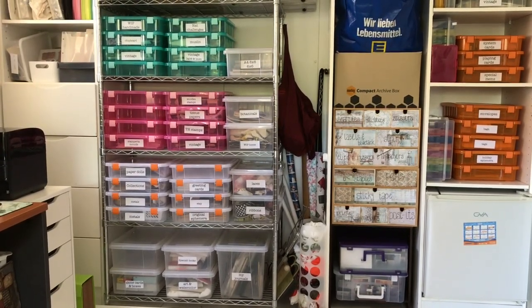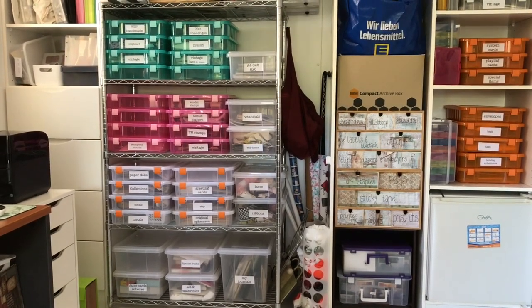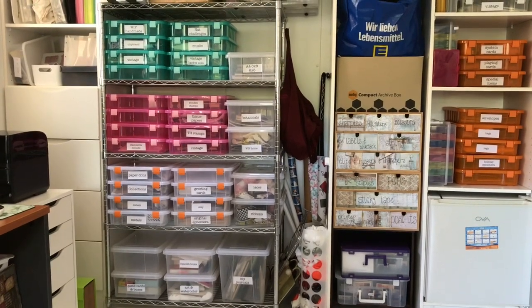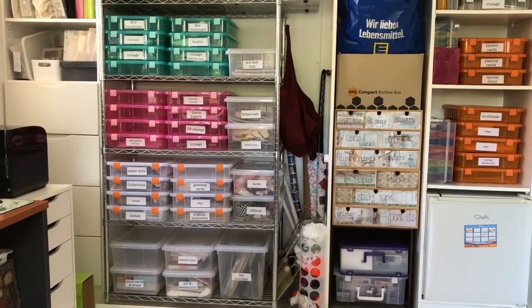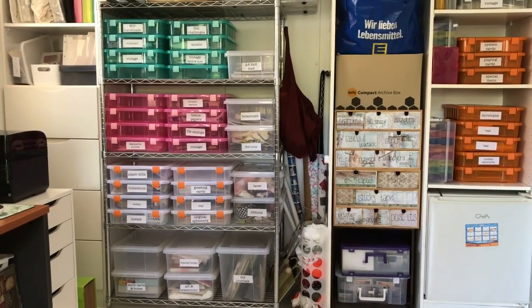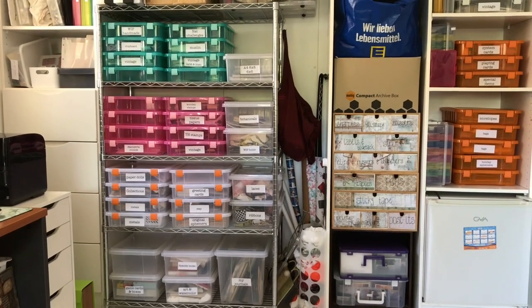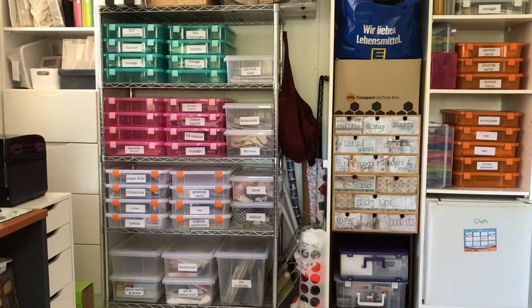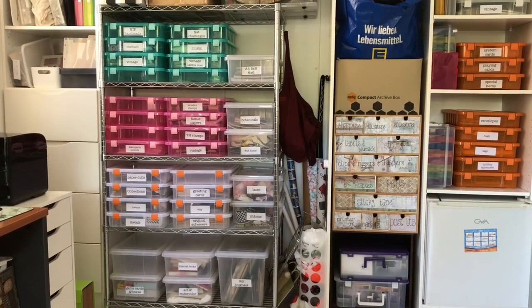I've had them for absolutely ages but they're a very handy size. I store a lot of things in them and I've just recently gone through and resorted them all. I've also labeled them. You can see there are a number of empty ones — that's because I got rid of a whole heap of stuff, either sold it or de-stashed it in other ways. I've created labels for the front of them.